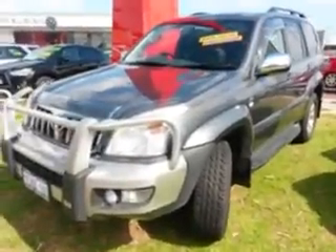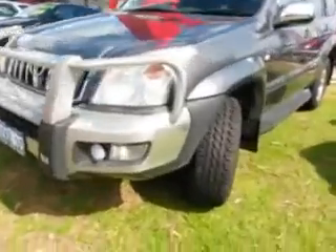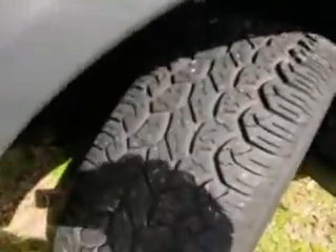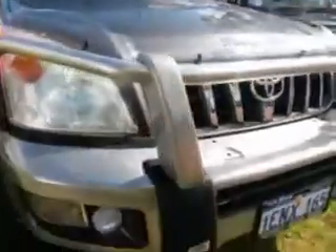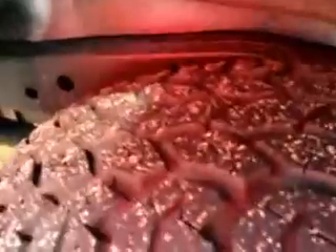Hi, this is Chris here. This is our Prado. As you can see, there's the tread pattern on the tires — they still have the little niggly bits on the sidewall, so it looks like about 90% tread on the tires. You've got the bull bar, bottom protector, headlight protectors, as well as the weather shields. Coming around the driver side, there's plenty of meat on the tires — closer to 90% on all four, all the same.